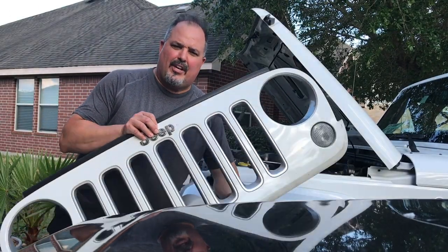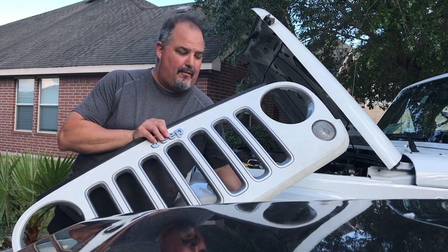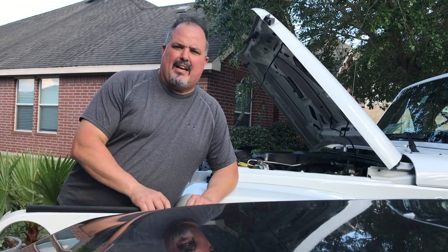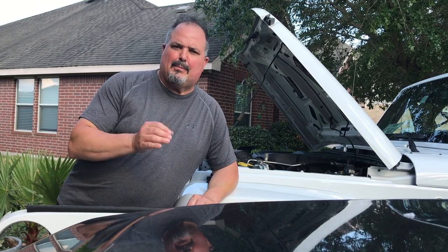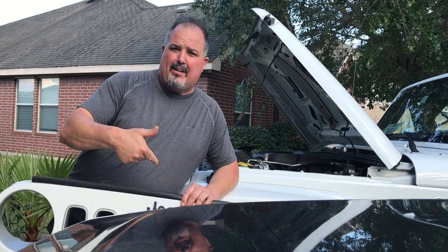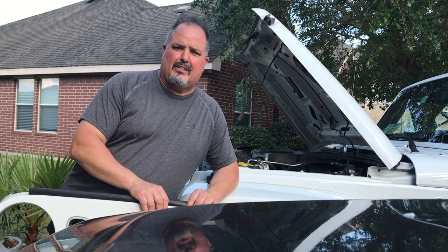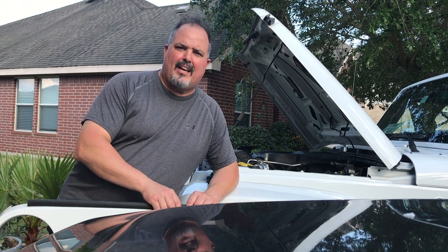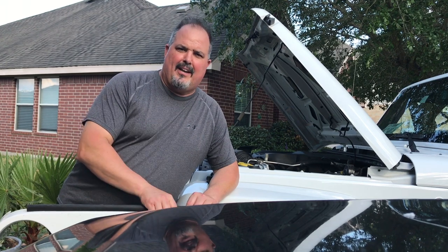Welcome to John's Jeep Garage. Today we're going to learn how to take a grill off the front of a JKU or JK, 2007 to 2018. Very simple steps, very quick and easy. You may be replacing headlights, replacing the grill, replacing your turn signals, or doing some type of work behind it.